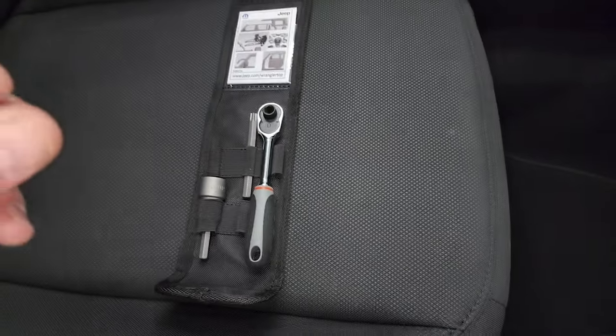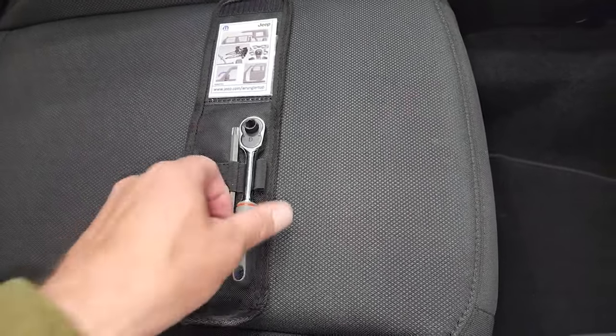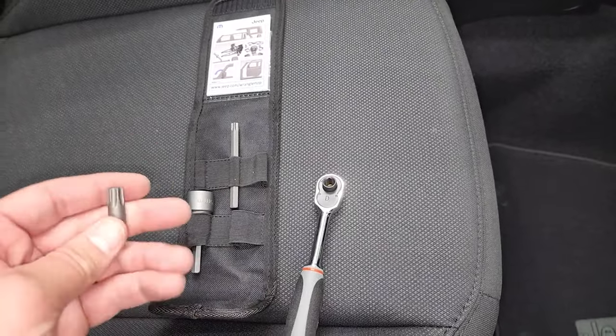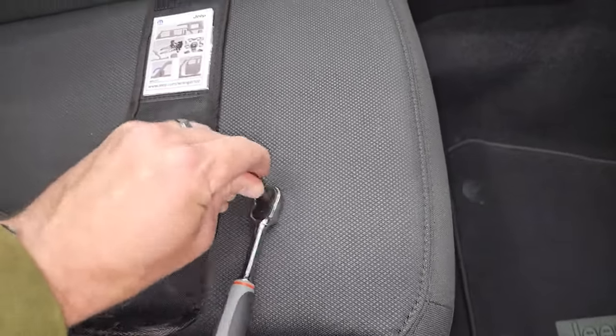On the Gladiator you're going to need this bit to get the hard top off and you're going to need a ratchet. If you don't have this kit, either go get it from your local Jeep dealer or just go buy a Torx 50 socket like so.